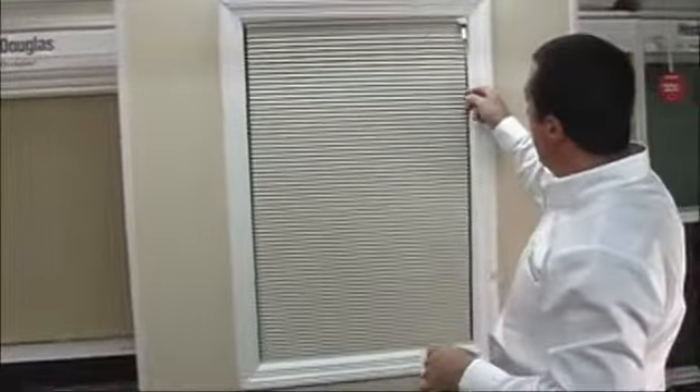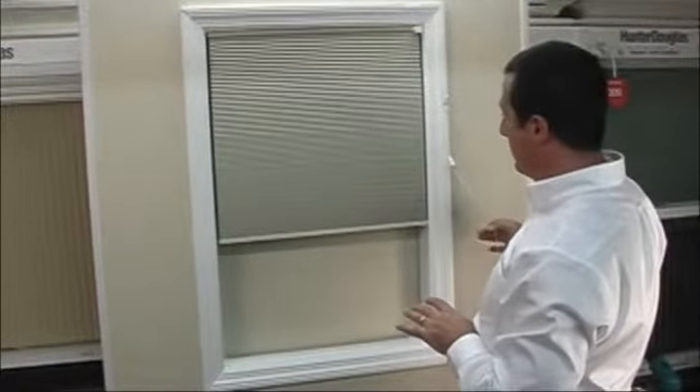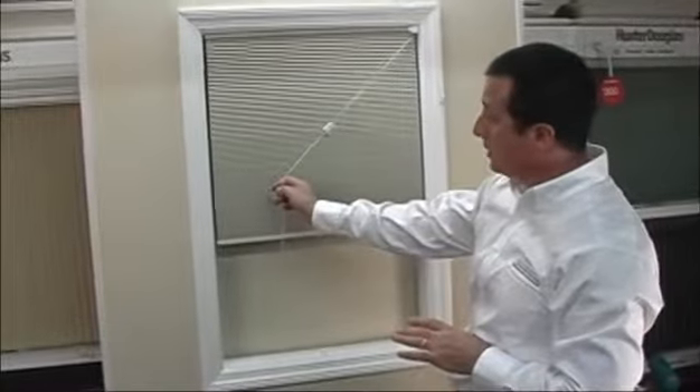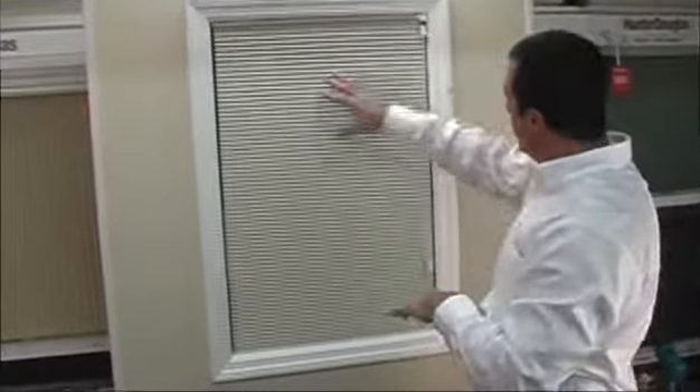That was easy! If you want to operate the shade, pull on the cord. Lock to the outside — that'll lock the shade in place. It always unlocks toward the inside of the shade. So we've completed an inside mount.